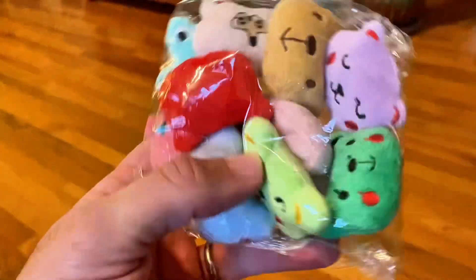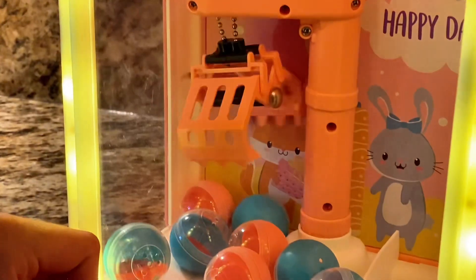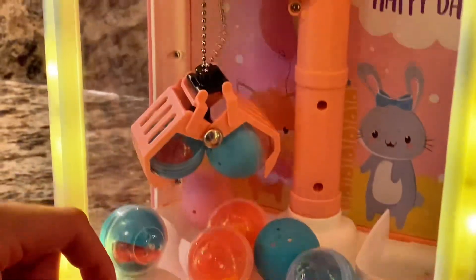Who knew claw machines were so educational? But that's not all. You get surprise eggs, plush dolls, detachable bunny ears, a girl's watch, and stickers for the claw machine. The amount of stuff you receive with the claw machine is a prize-packed package of goodies.